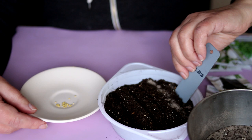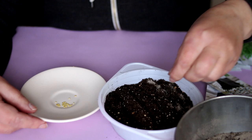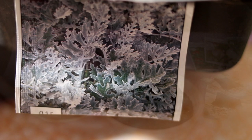Close the pot for seedlings with glass or film and put the seeds in a well-lit, warm place. The optimum temperature for seed germination is 67 to 77 degrees Fahrenheit, or 20 to 25 degrees Celsius. Shoots this year appeared in one week.